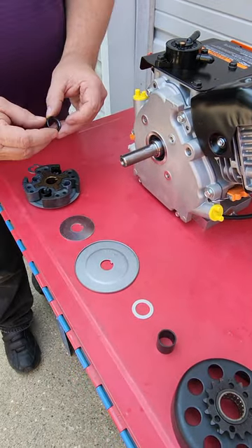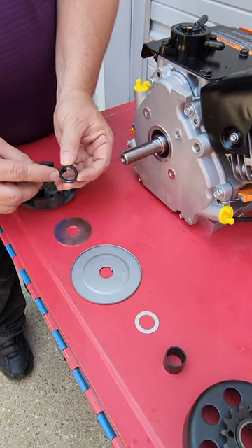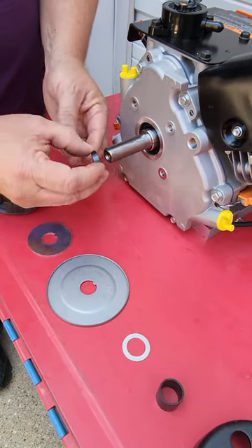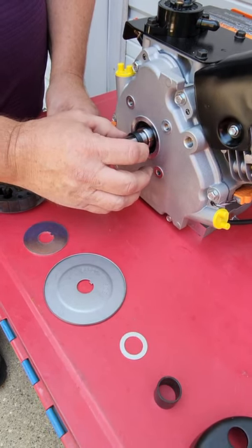Next we'll install the radius washer — this is an important step. You'll see that the radius washer has a chamfer machined into one side of it. That chamfer needs to go in against the radius on the crank that's been machined there for strength. I like to rotate it as I push it across the crankshaft itself.